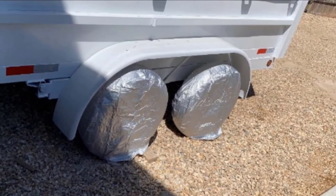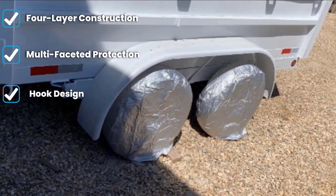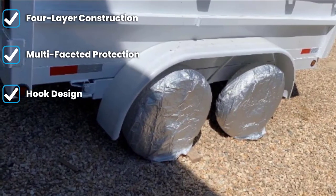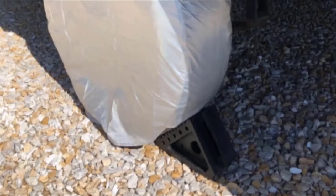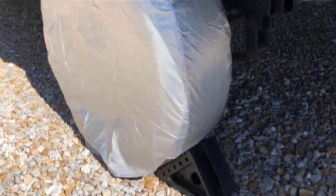The first layer is polyethylene, followed by a layer of aluminum material, then another layer of polyethylene, and then the fourth layer is cotton. The polyethylene is primarily responsible for the waterproof nature of these covers, and the aluminum provides high-quality sun protection. The cotton material on the interior of the cover provides a soft touch for your tires while protecting them and extending their service life.